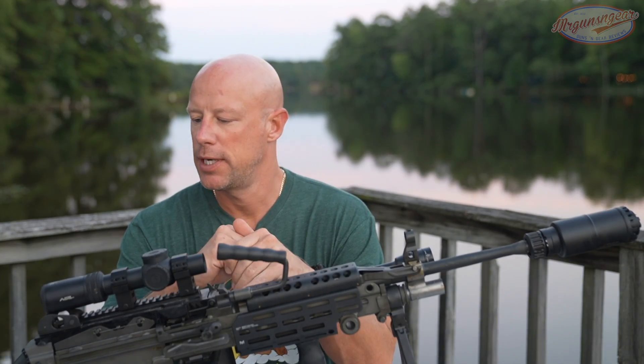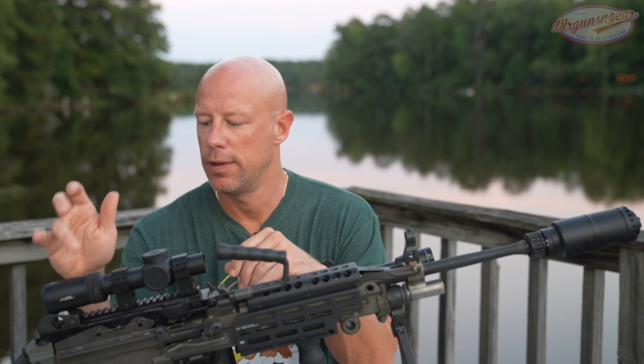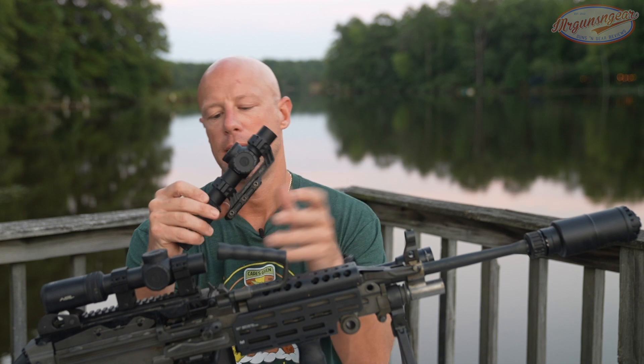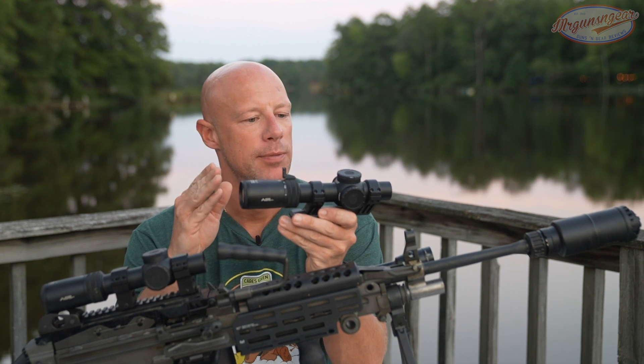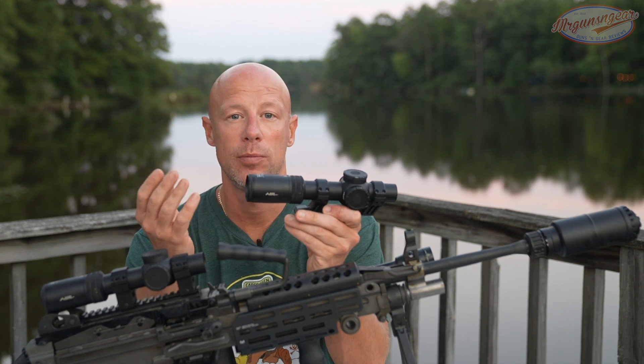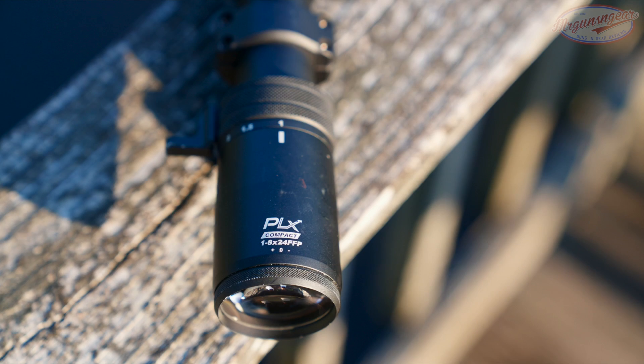Welcome back everybody. As you probably guessed from the title and the intro, we are going over this scope right here that's mounted up on my M249, and this scope which has been used on several different carbines throughout the review process. What is it? It's the new Primary Arms PLX — the Platinum Series compact 1-8x.